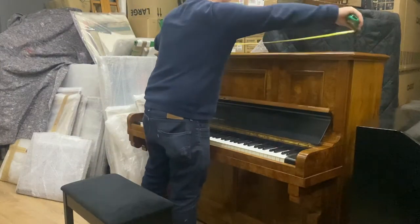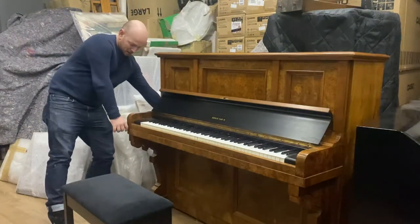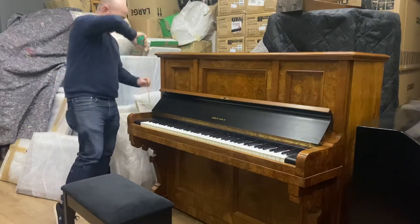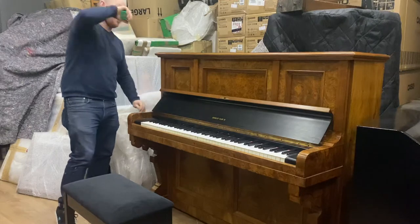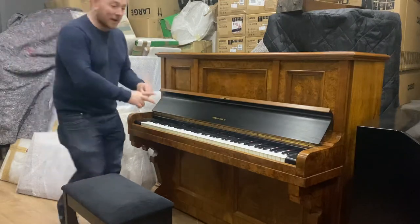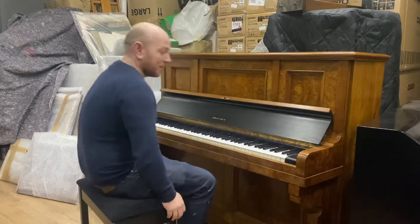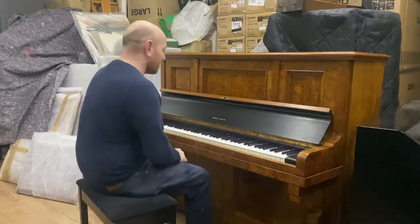It is four foot ten inches wide, two foot one and a half inches deep — so allow for two foot two. It's approximately four foot tall. It has an 85-note keyboard and two pedals, as you would expect. This is probably an 1890 to 1900 piano.